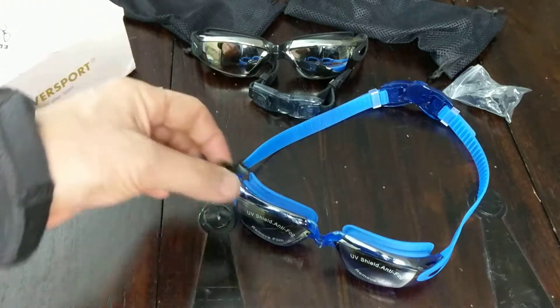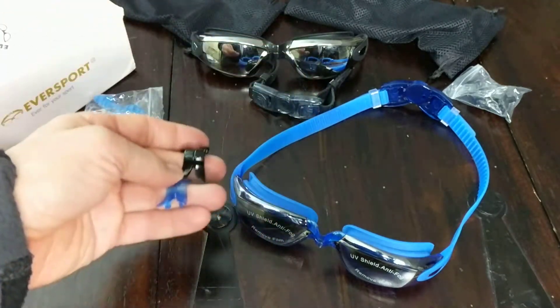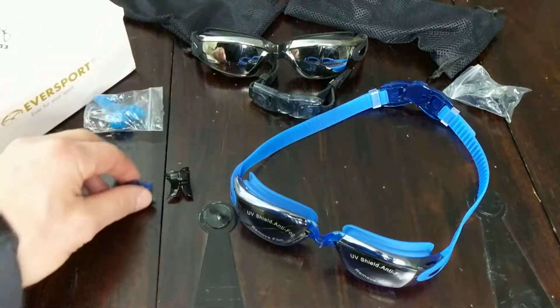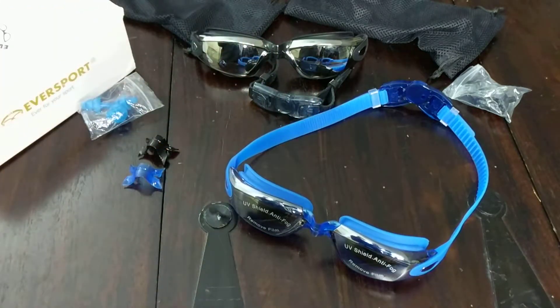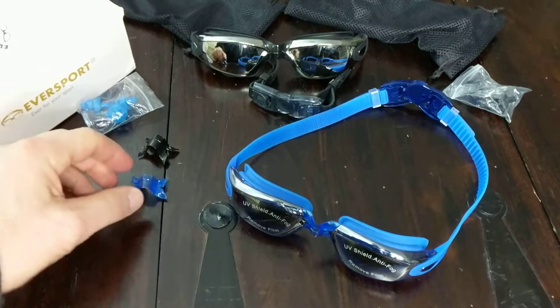One of the bonuses is that it comes with these additional nose pieces so you can replace them. You can even get creative — maybe put the blue with the black and the black with the blue, so you could have a little fun with it. But what I wanted to show you is how to replace the nose piece should you need to.